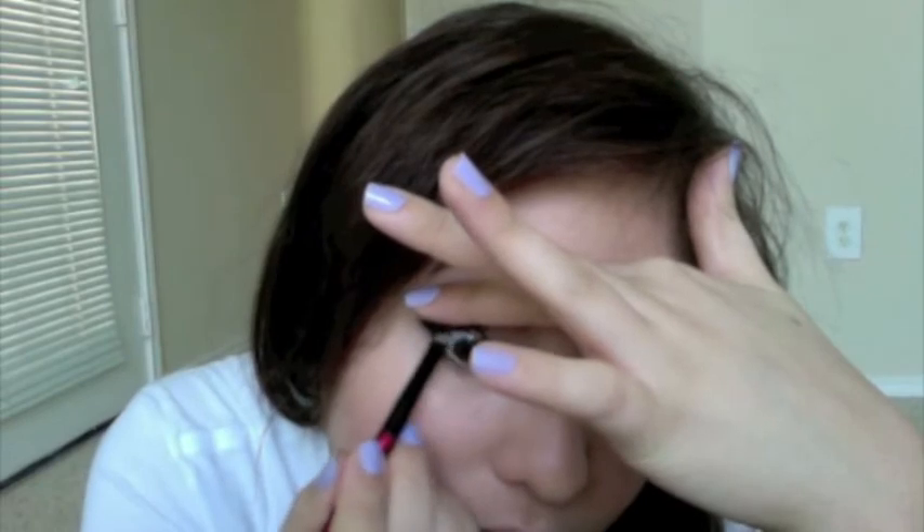That's all for liner. Sometimes I'll take the cream liner and put it on my upper lash line. I don't like putting it on the bottom because it makes my eyes look really small. But if I do use a little bit of black liner, I'll just go like a quarter of the way in. Then I curl my lashes and apply mascara.